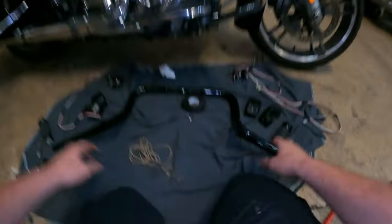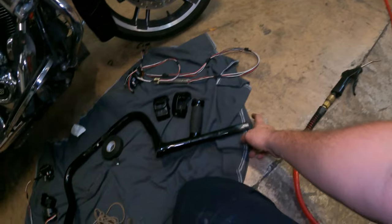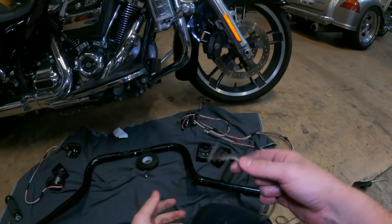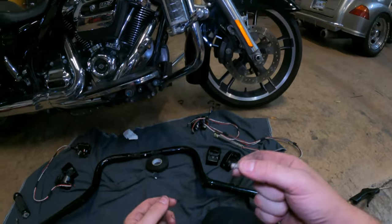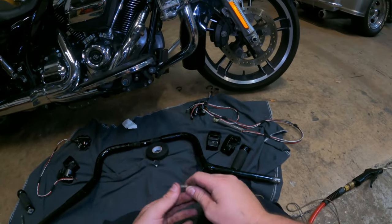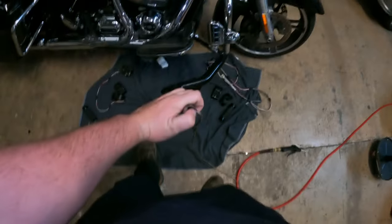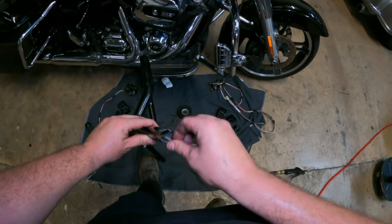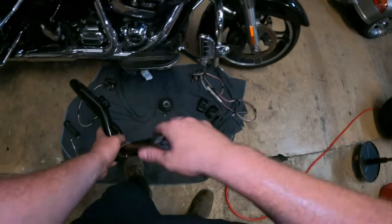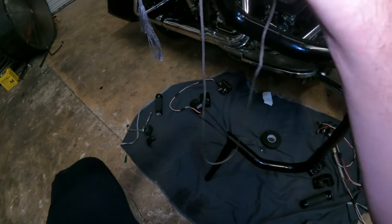Once you have your wires with the loom cut off of them, get that trash out of there and tape them up. Set your bars out the way they're going to go — your throttle-by-wire side obviously goes on the right, you can tell by the notches. Now this is the only thing you could maybe consider special: I'm going to use an air compressor to blow the string through, but honestly you can put a small nut on it and jiggle it through the bars. On your throttle-by-wire side, feed the string through the grip end of the bar first, because you're going to tie on to your throttle-by-wire first. Hold that, get it started in there a little bit, then take your air blower.